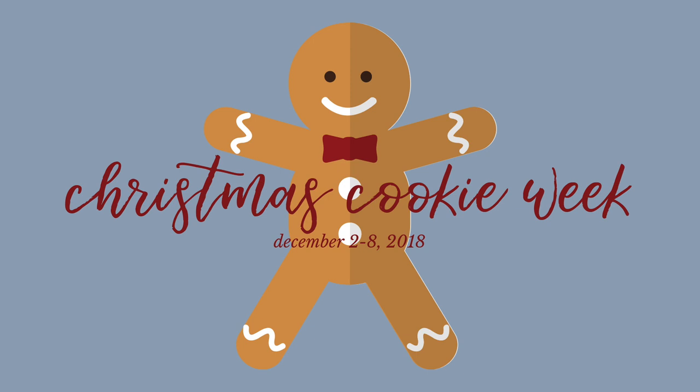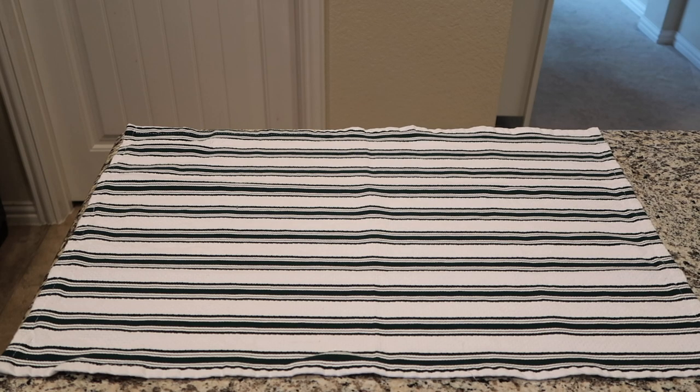Welcome back to Christmas Cookie Week. It's day five and today's recipe is for all you chocolate lovers out there. We are making double chocolate crinkle cookies. This recipe is from salliesbakingaddiction.com and I will leave a link to the recipe below.